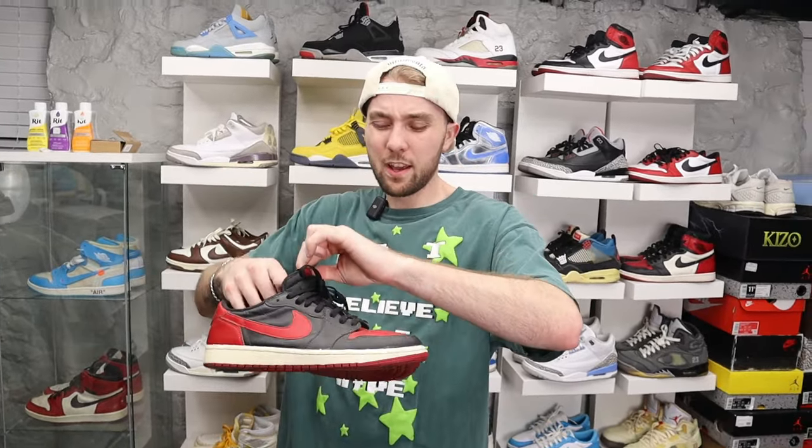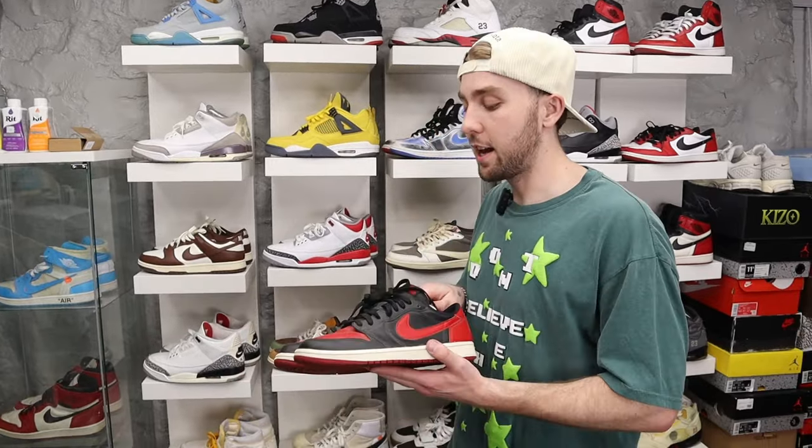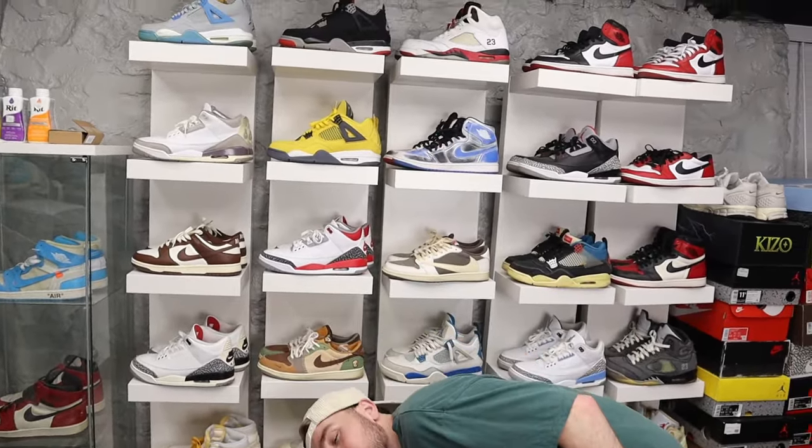Then we got the Bread Jordan 1 Lows — the OG pair from 2014 or 2015. Big swoosh Bread Lows, banger. These things are absolutely smoked though, I need to clean them bad. I had the Bread highs, the satin ones, and the patent Bread Jordan 1 highs, and I sold everything but these. One of my favorite things about buying sneakers is you can always sell them when you need money. Whenever I buy a pair I like to sell something so I'm not coming out of pocket as much — just cycling. I'm also going to Japan in a few weeks so I'll probably offload a bunch of these pairs.